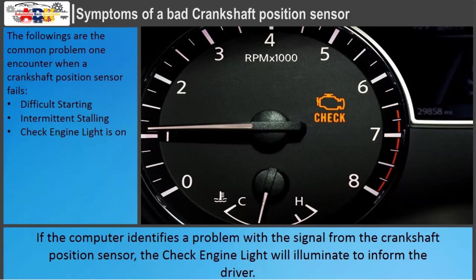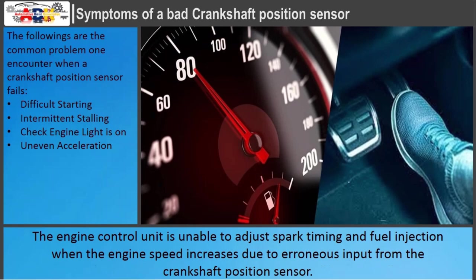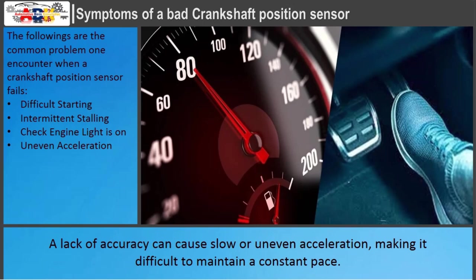If the computer identifies a problem with the signal from the crankshaft position sensor, the check engine light will illuminate to inform the driver. It is highly suggested that the computer be inspected for error codes. The engine control unit is unable to adjust spark timing and fuel injection when the engine speed increases due to erroneous input from the crankshaft position sensor. A lack of accuracy can cause slow or uneven acceleration, making it difficult to maintain a constant pace.